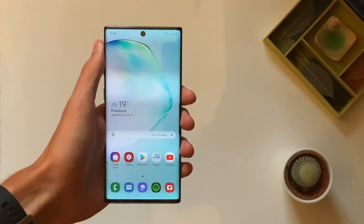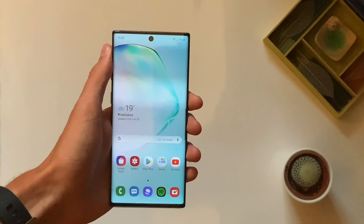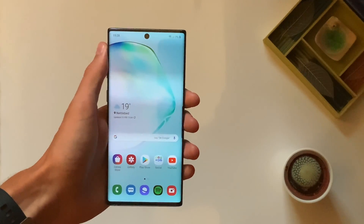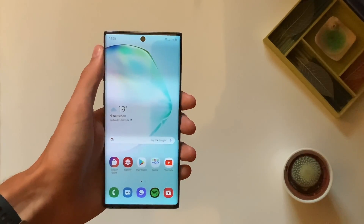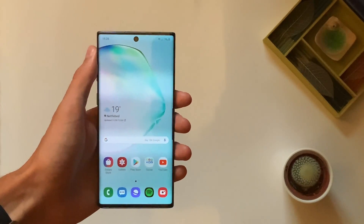Hey guys, Jack here with a super quick and simple video showing you how to enable VoLTE on the Samsung Galaxy Note 10. So you've just got your new phone and you want to have the best call quality possible. If your carrier supports VoLTE, which is 4G calls, then you can go ahead and follow this video to get better call quality.